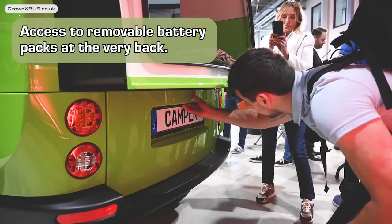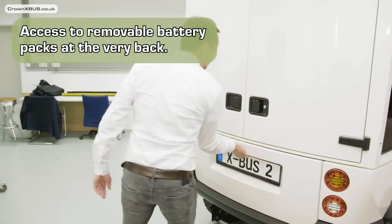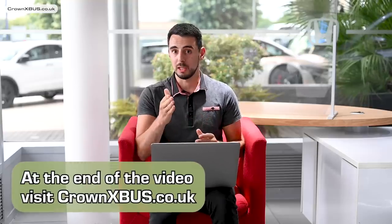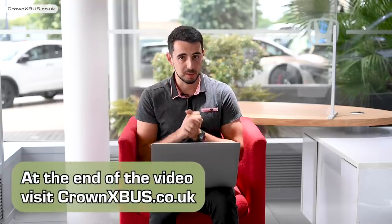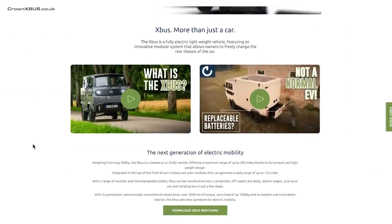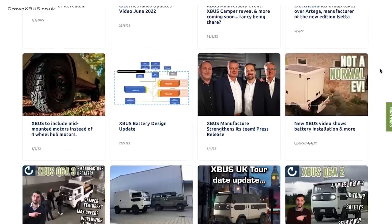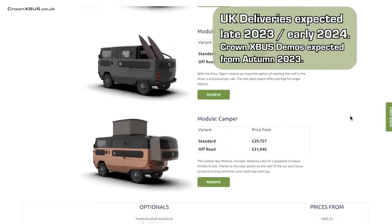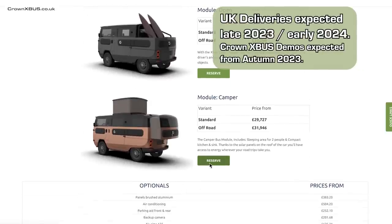At the very back you will find access to the removable battery packs, which slide out in drawers as we have seen previously. At the end of this video I'd recommend that you visit crownxbus.co.uk to find out everything that we know about the X-Bus, along with the latest news, the option to register your interest or reserve your X-Bus, with delivery expected late 2023 / early 2024.